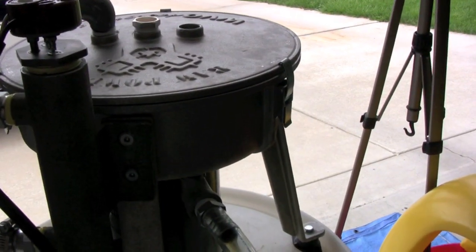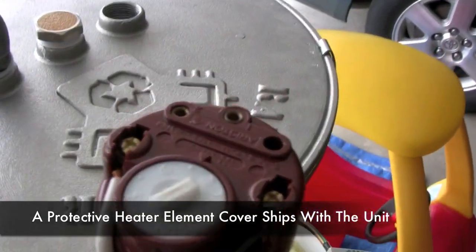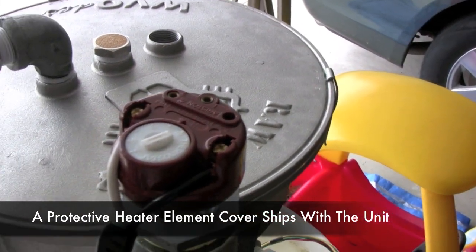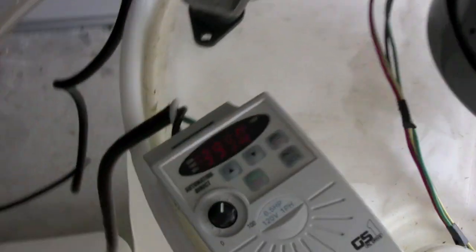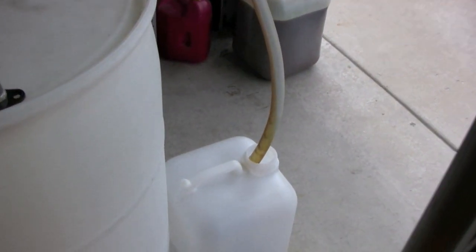We've got our heater on. You can set it with a thermostat here — it has very different temperature settings. We've set it at about 70°C, which is about 150 degrees Fahrenheit. There's a nice hose that comes up through here and goes into the centrifuge. This is our controller, and we have it set right now at about 3,950 RPM. We're just going to centrifuge some of this oil — you can notice that there's already some oil coming into it.